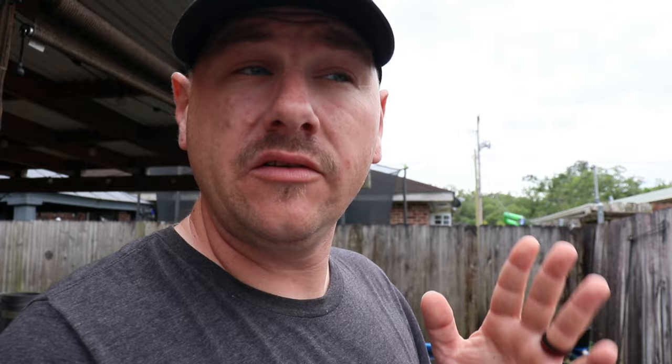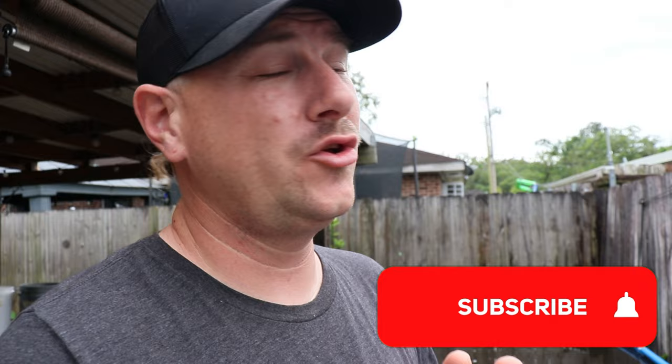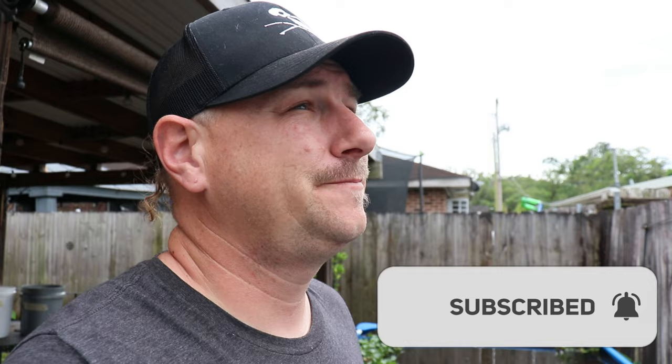For all you newcomers and even some of the guys who've been around for a while — in life red is usually a bad thing, so that little subscribe button down below the screen, if it is red do yourself and everyone a favor, click that thing and make it gray. I promise it'll be worth it.